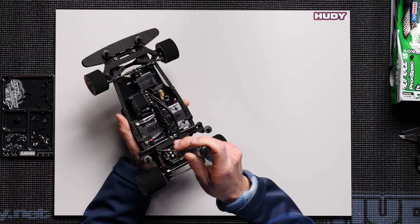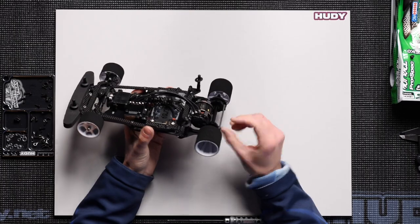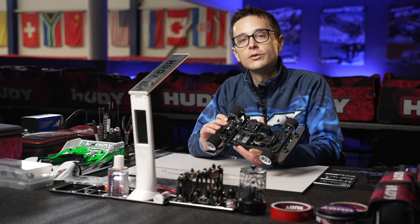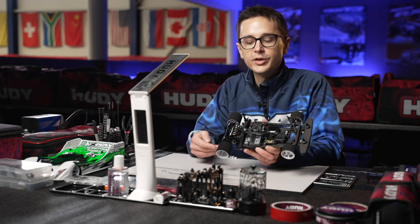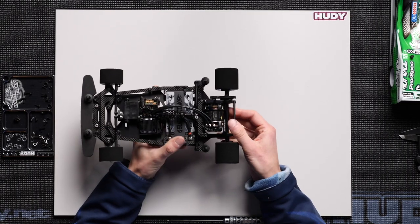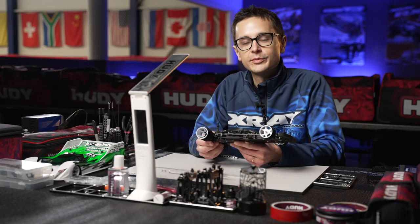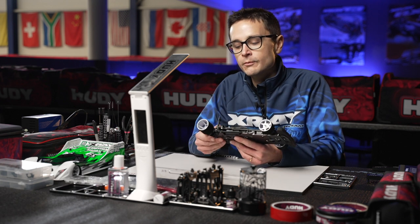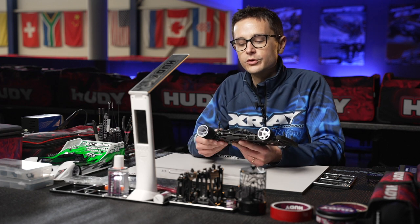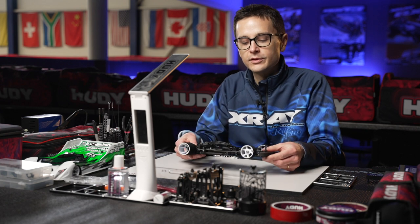If you feel the car is a bit lazy or you want it to respond quicker initially, you can add a bit more preload to the side springs. If you don't want to increase preload, you can go to a stiffer spring — the kit springs are gold springs. The optional black springs are recommended for higher grip tracks such as CRC black carpet, and the optional silver soft side springs are for lower grip tracks where you need the car to roll around more.